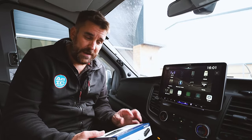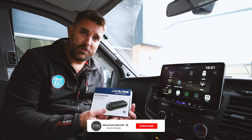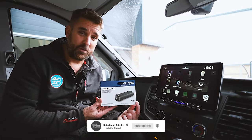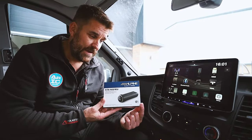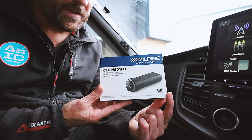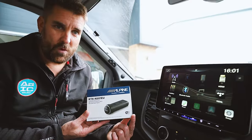Afternoon guys and welcome back to the channel. This very quick video is video one of two that we're going to do this week for the new Alpine NaviStick. They have just launched and if you can get your hands on one of these, it's going to transform your navigating world.